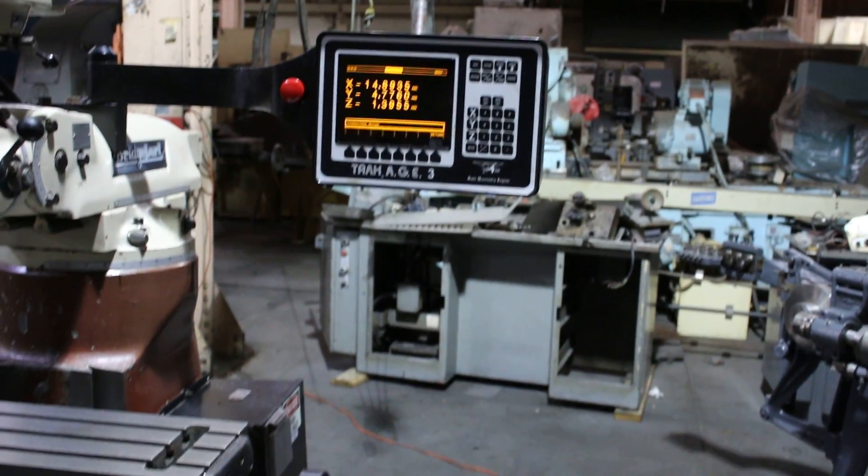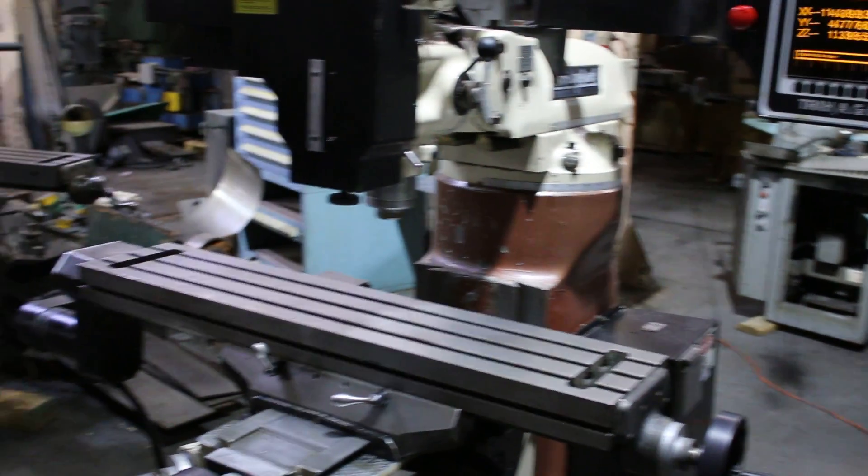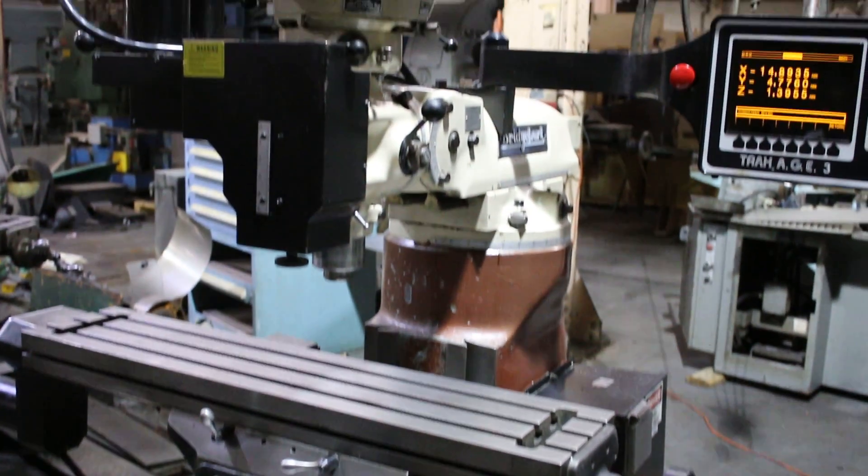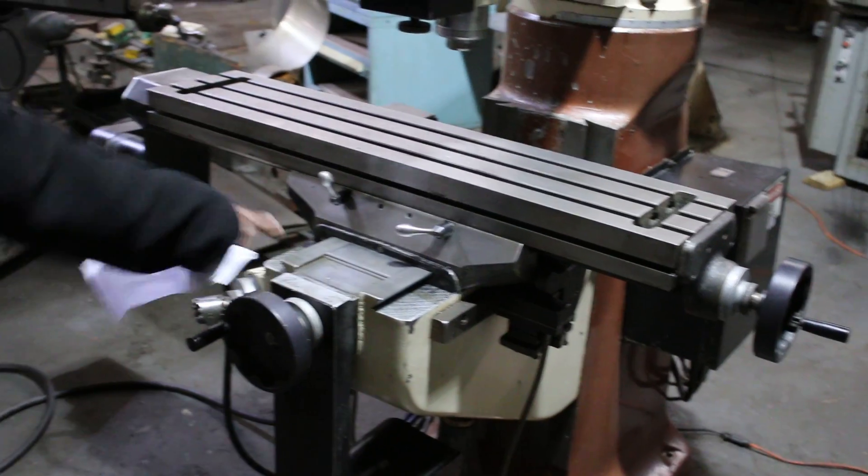The machine also has a Bijour automatic lubrication system. Thank you for watching the video. Again, here's the serial number 249311.